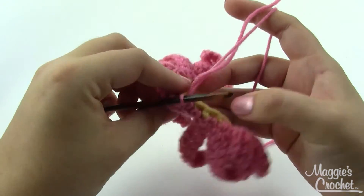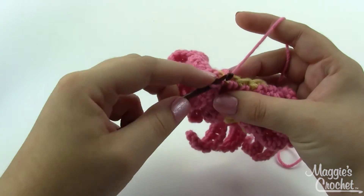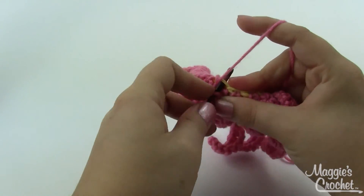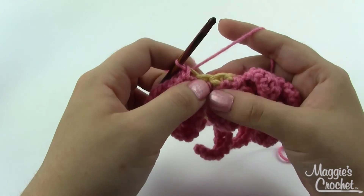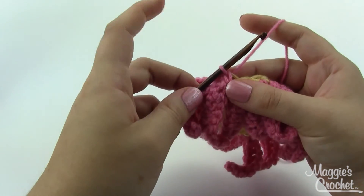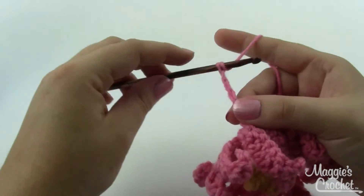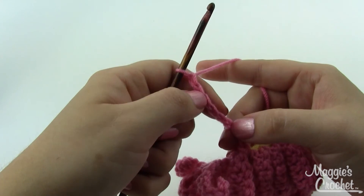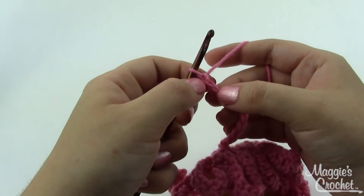I'm going to go ahead and slip stitch into the back loop of the first single crochet — the same one I just slip stitched in — just go there and slip stitch like that. You can see pretty easily all the back loops that are left, so those will be nice and easy to find as you're working this round. Go ahead and slip stitch into your stitch. The petals are very similar except for this one we're going to chain 11.